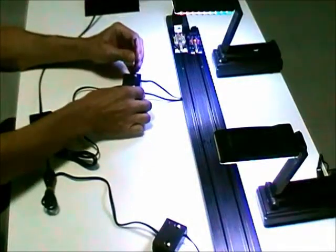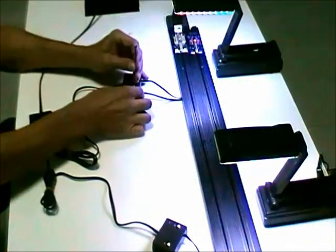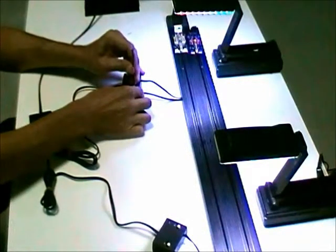So, first thing — step number one — is turn all your calibration controls full clockwise.